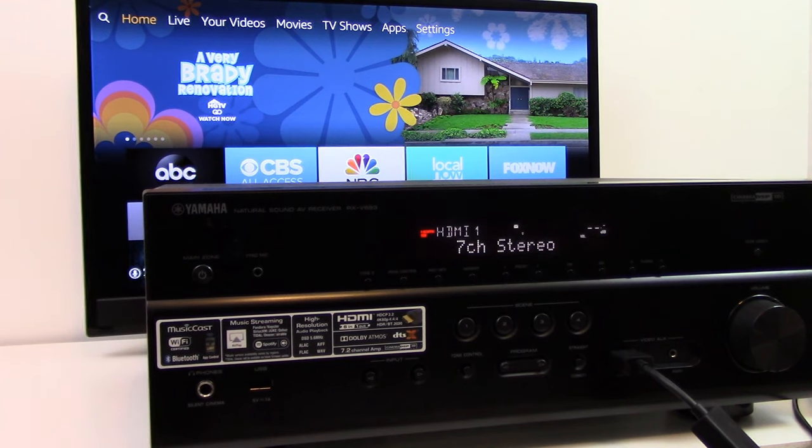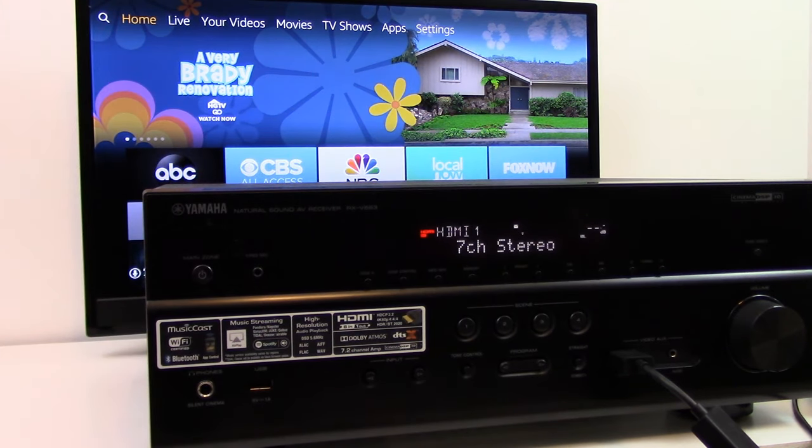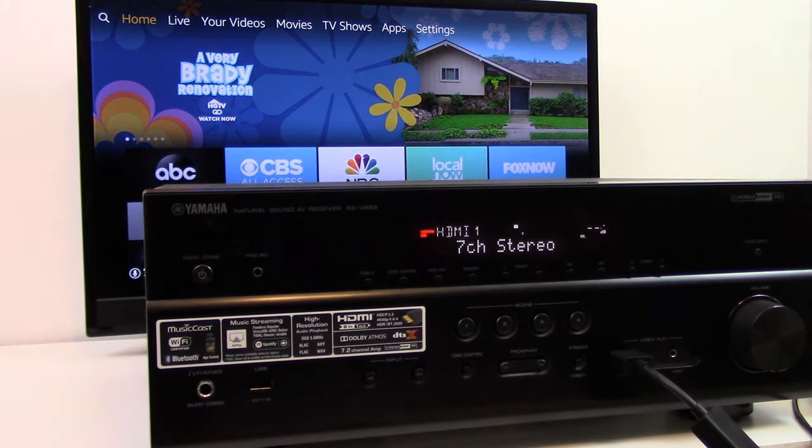There's an advantage to plugging your Amazon Fire TV device into the surround sound AVR directly, as opposed to connecting it to your TV directly. Not all TVs are going to pass the audio signal back down to your surround sound receiver, whereas when you plug it straight into the surround sound receiver, you're probably always going to hear sound.